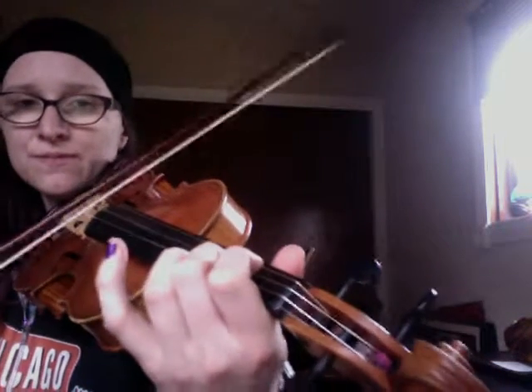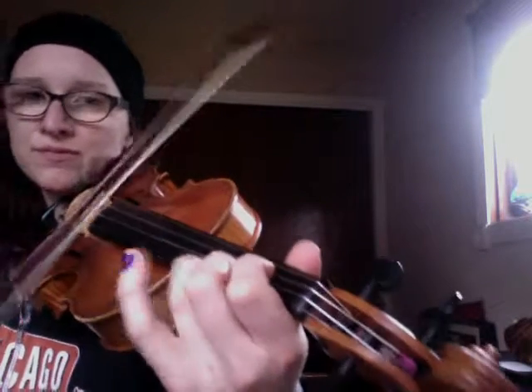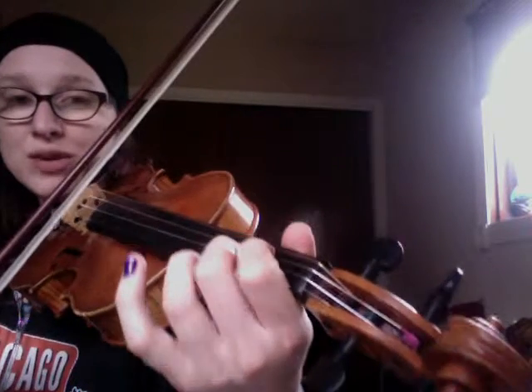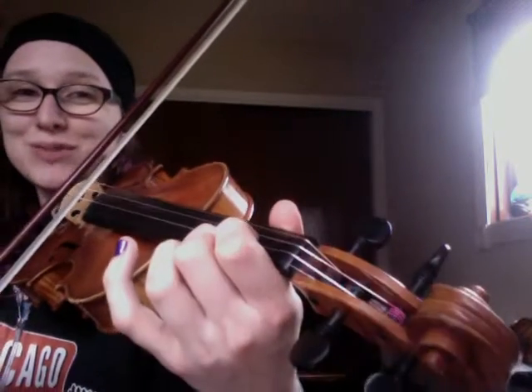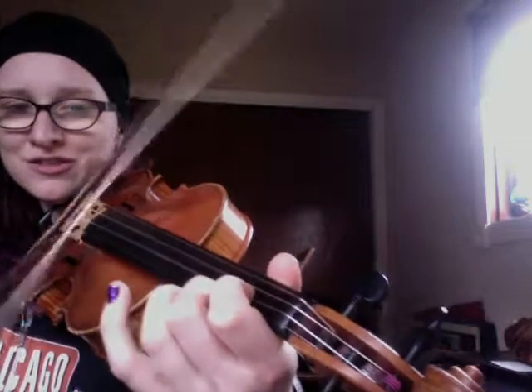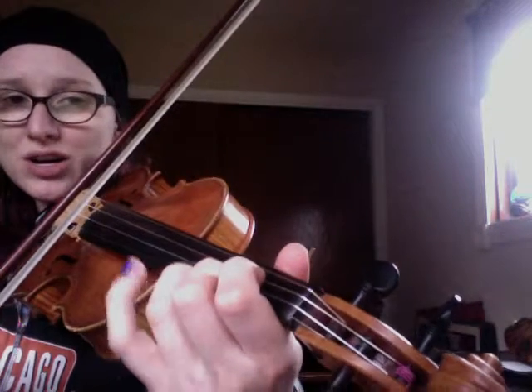So that's like one unit right there. We hop over a string and we do the same shuffle, then we hop over one more string and do the same shuffle, then we hop back to where we were before and walk up to the low 4.